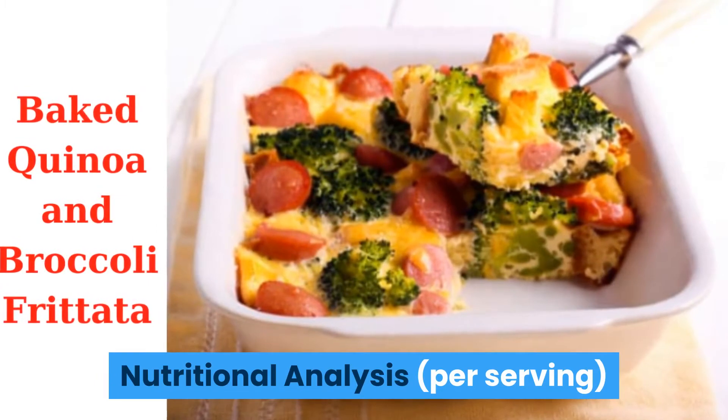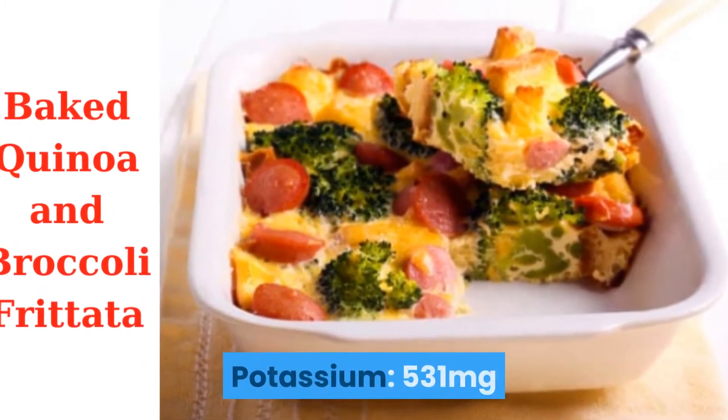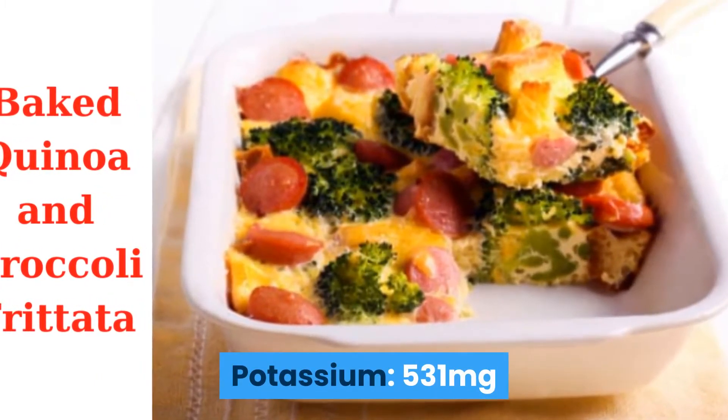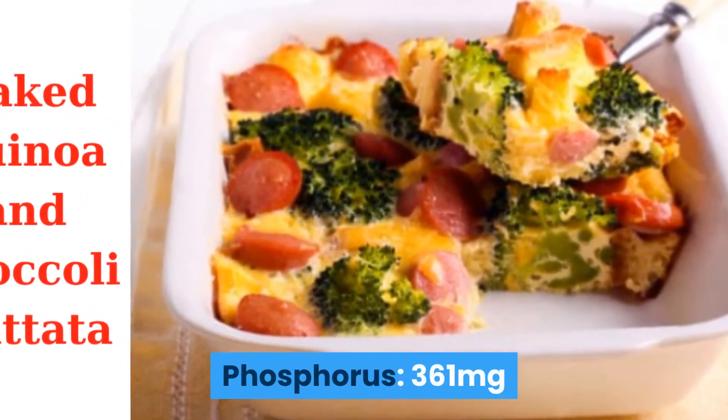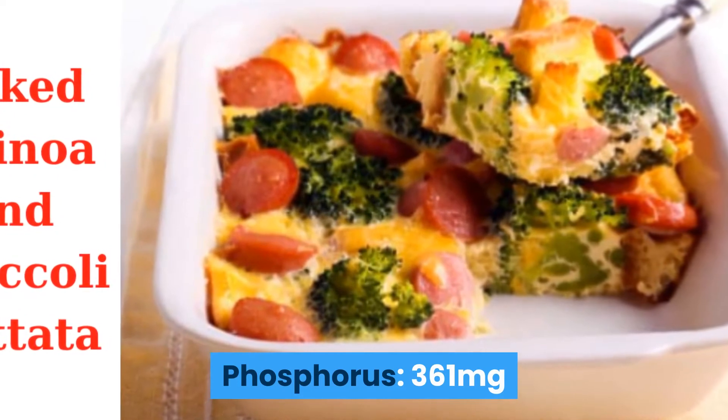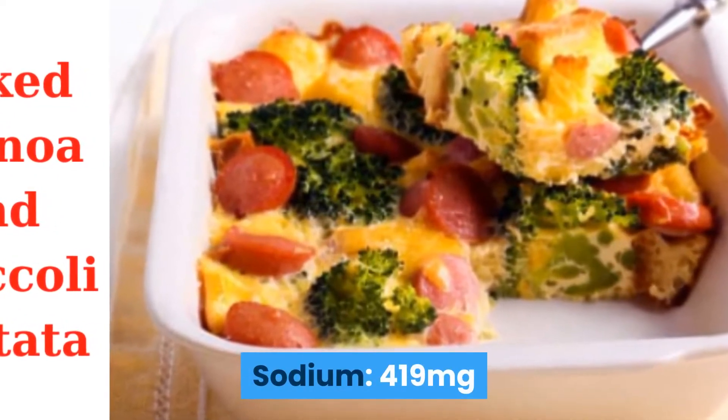Nutritional analysis per serving: Potassium — 531 milligrams. Protein — 16 grams. Phosphorus — 361 milligrams. Sodium — 419 milligrams.